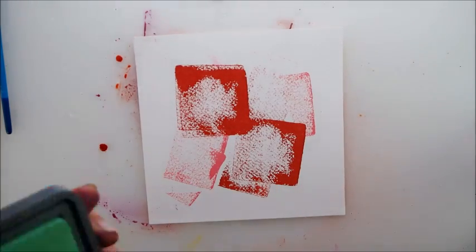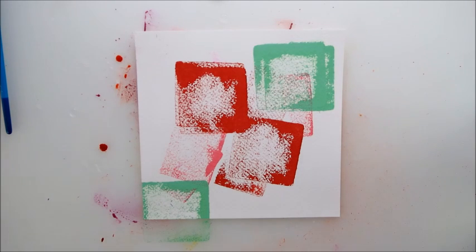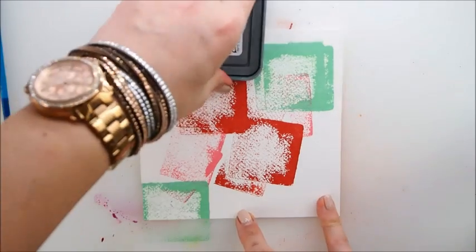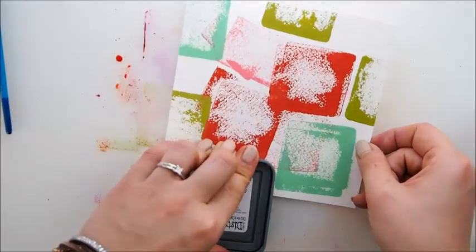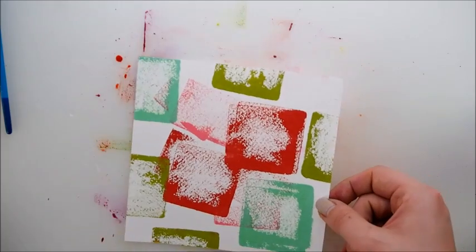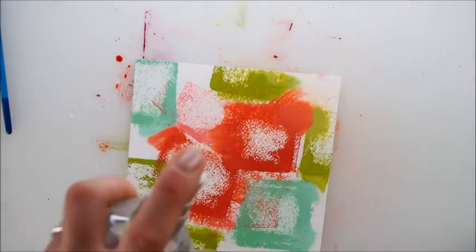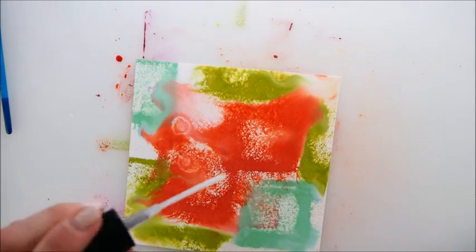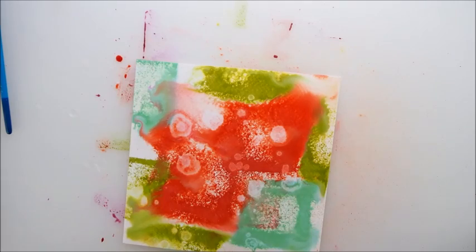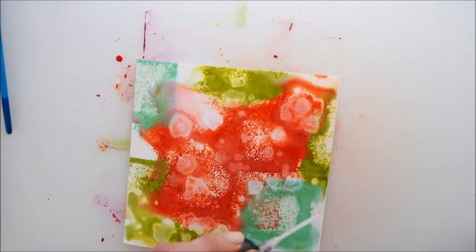What about red and green together — does it even go? Well, it has to today. That's it — and now we're talking! We have some beautiful cells. Wow!